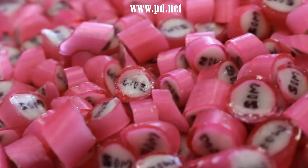If you look carefully, you can see the steam rising as the food coloring gets rid of the water. Of course, water, if it's left in candy, makes candy sticky.